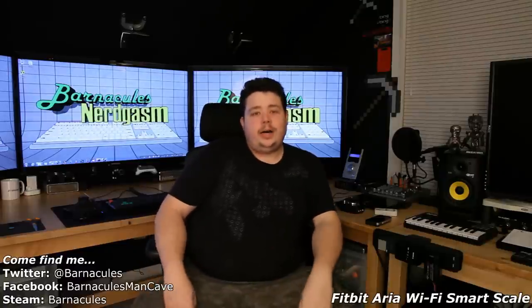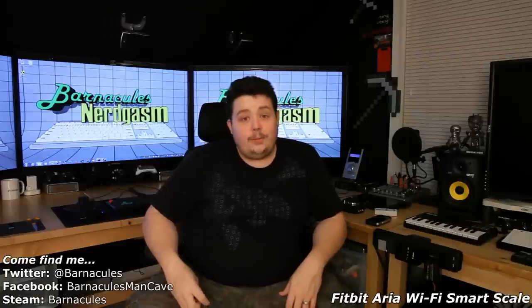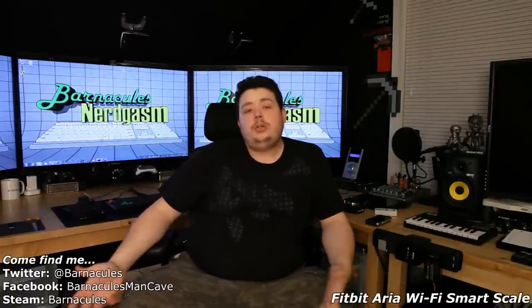In all seriousness though, it's something that I've wanted to do for a long time. I kind of go on diets on and off throughout my life, so it's time for yet another one. If you've been watching my Q&A video, you know I got a gym membership now. I just haven't used it yet — I start on Monday at Gold's Gym.